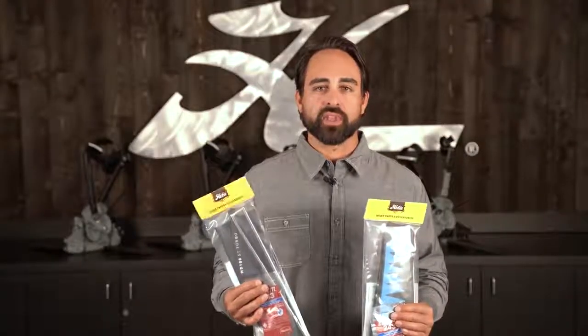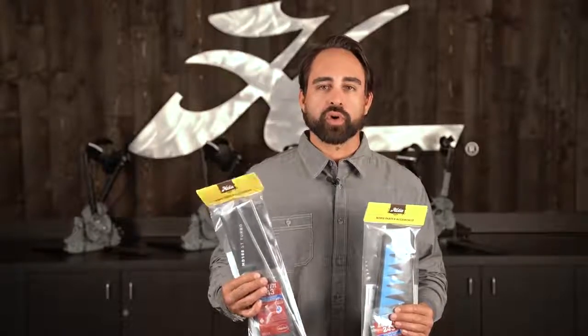All of Hobie's Mirage Drives with standard length fins are a great entry-level system, but when you're ready to go even faster and cover more ground with less pedal strokes, maneuver more tightly, we've got Turbo Fin Upgrade Kits.